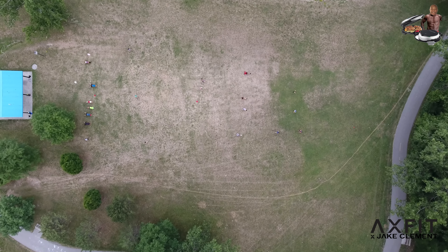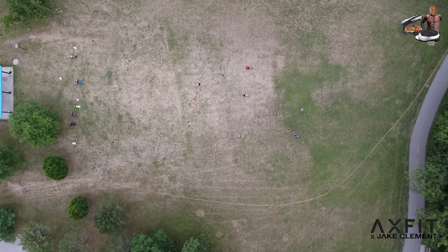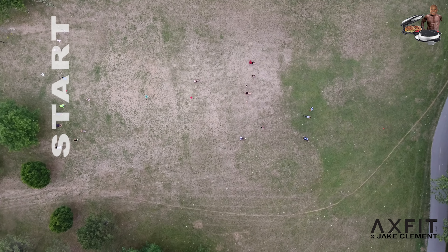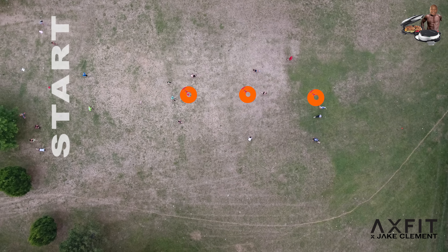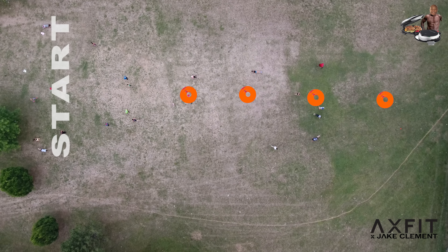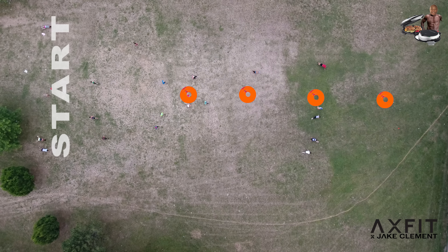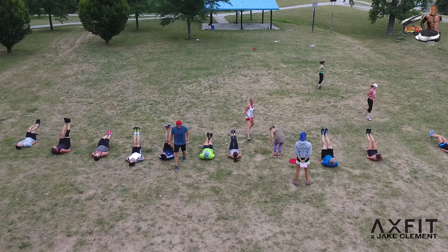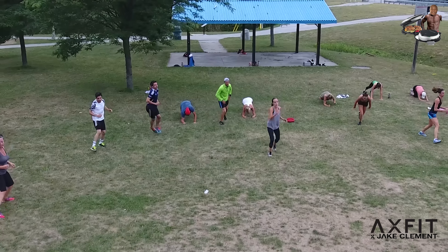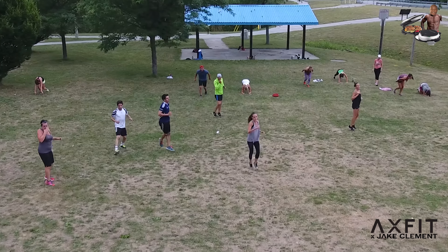Phase two, we're doing core suicides. I have six pylons set up. They start at the first pylon, hit the first pylon back, second pylon back, third pylon back and so on. At every pylon they have to stop, get down and do a different core drill. They're doing cardio in between — the first set I had them do sprints, and the second time through they had to do side shuffles.